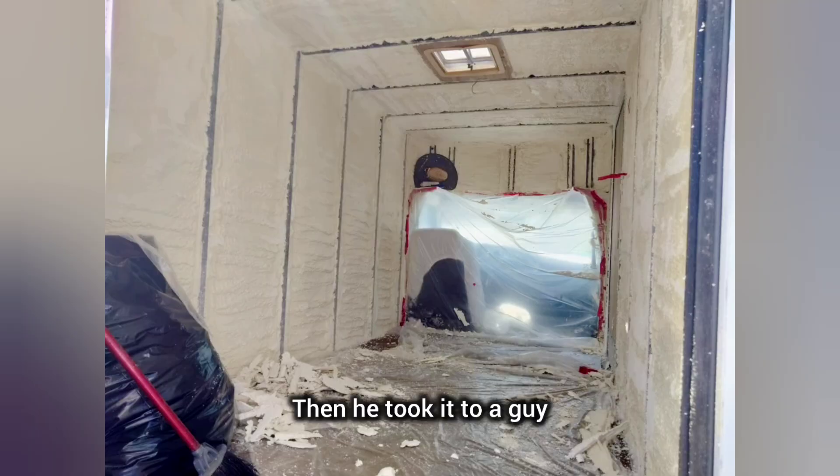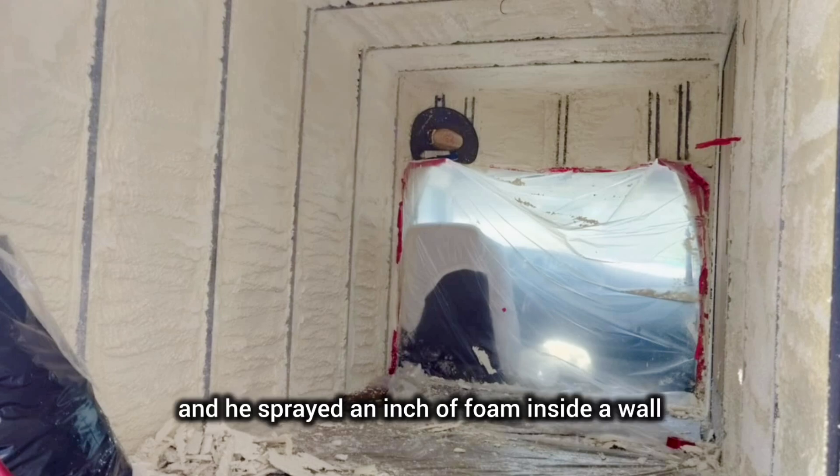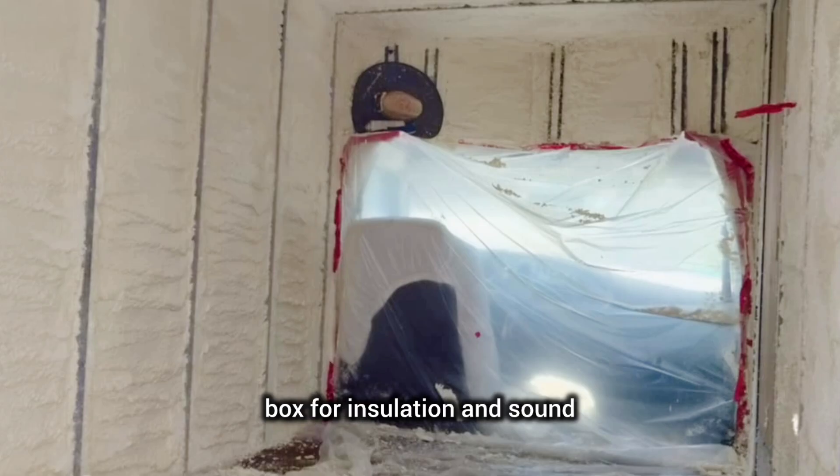Then he took it to a guy that does spray foam, and he sprayed an inch of foam inside the wall box for insulation and sound deadening.